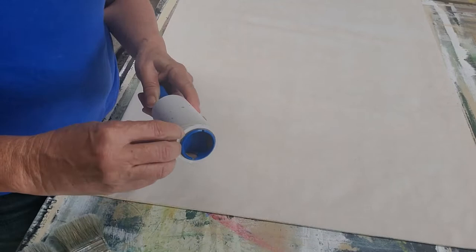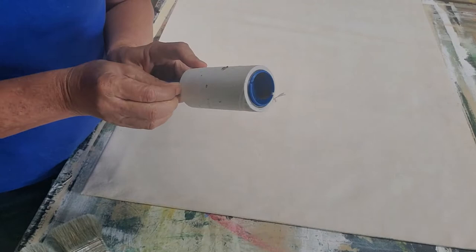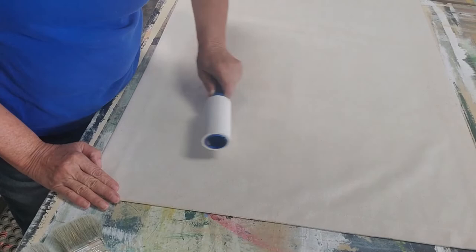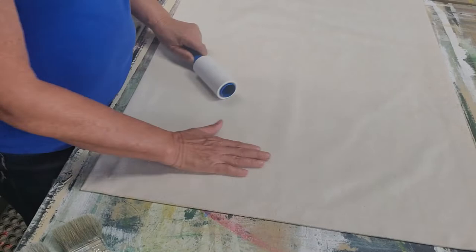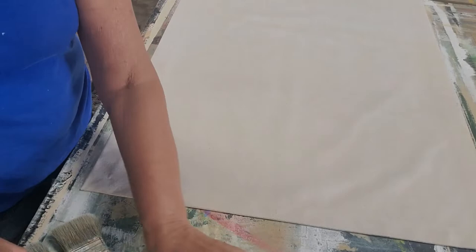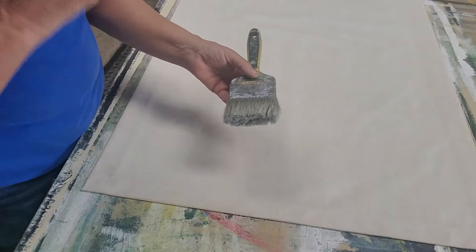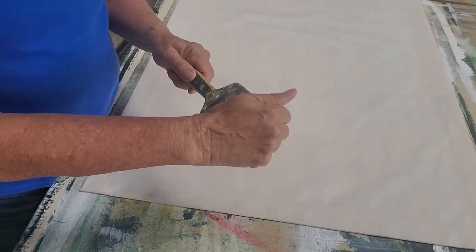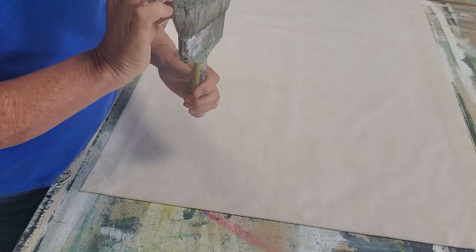I'm going to peel off the paper on the lint roller. This is the first coat, and it's really important — after this it'll be easier to keep clean. This raw canvas we really just want to make sure is nice and clean before we start painting. I'm using a four-inch paintbrush that I've been using for a long time — it has short, firm hairs.